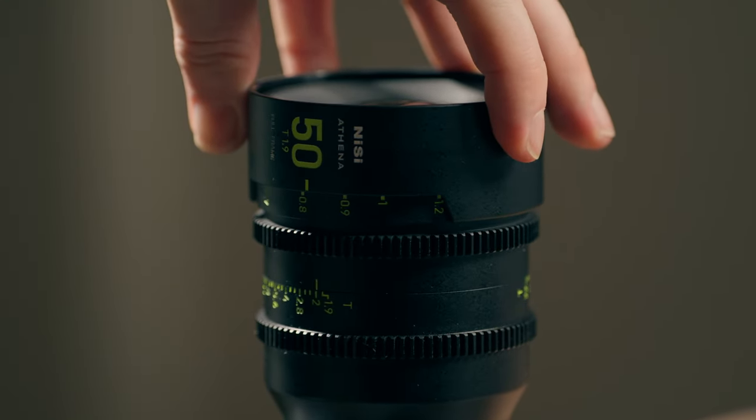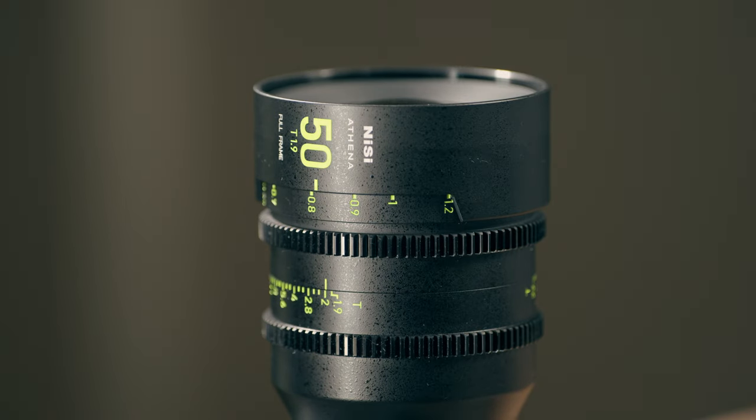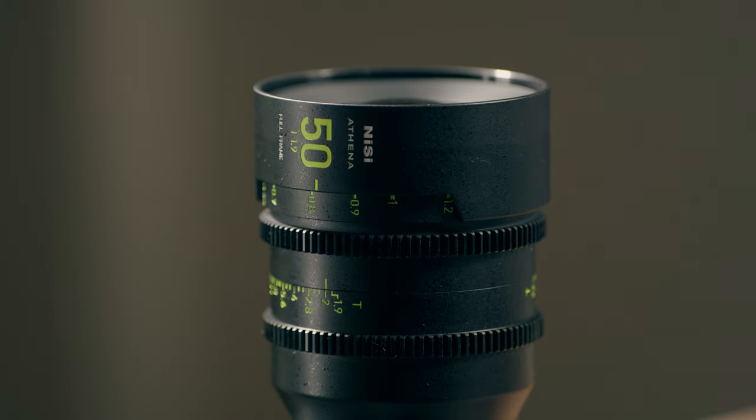This is the Nisi Athena 50mm T1.9 cinema lens — the E-mount version. I've had it for a couple of weeks. Nisi did send me this lens in relation to another project, so they have no say on this video. I didn't have to make this video, so this is going to be more of a review.